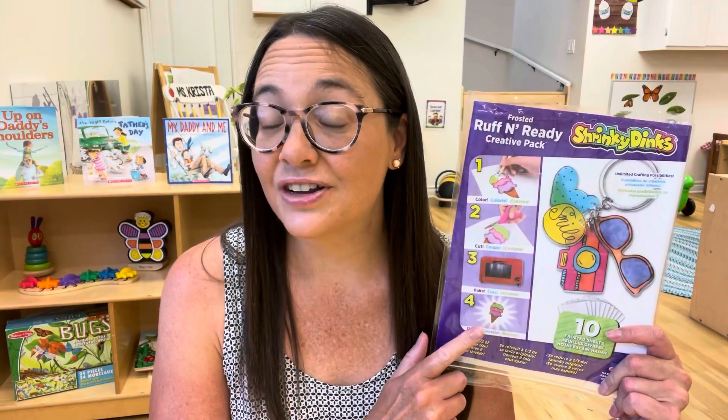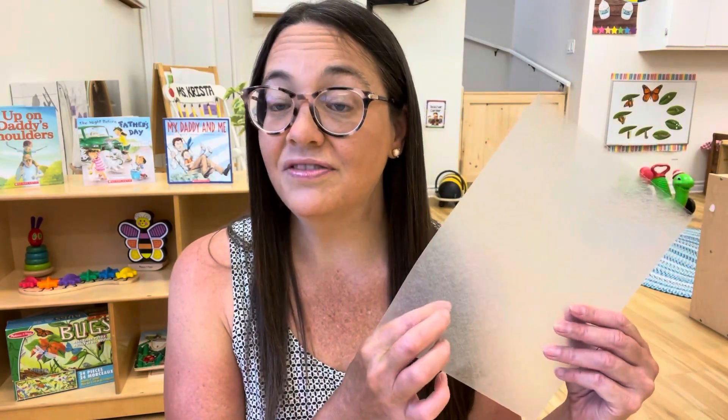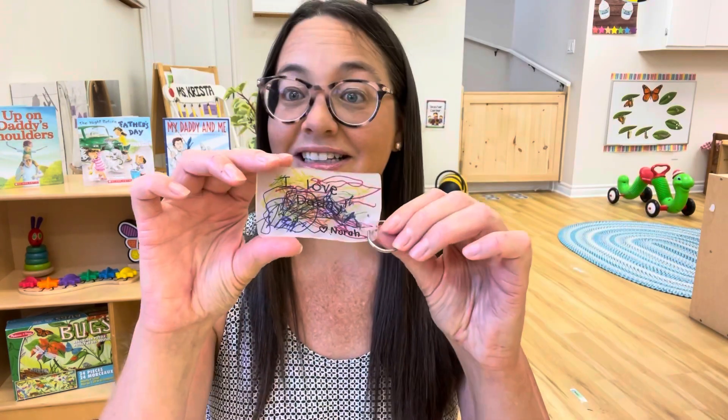I had this creative pack of Shrinky Dink material and so we decided to make Father's Day keychains this year. My children are really young — all between the ages of one and three — so they're not really able to draw specific things. I gave the children Sharpie markers and they used the rough side to draw their pictures. Once they were finished, I just wrote 'I love daddy' and their name, and they turned out super cute. What was exciting for the children was to see their project shrink down into a small little keychain.